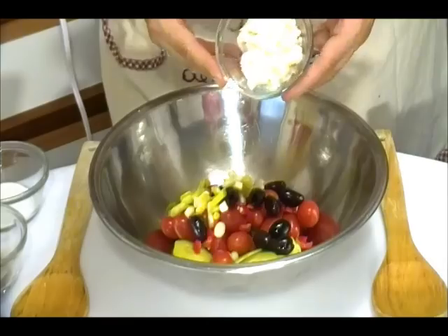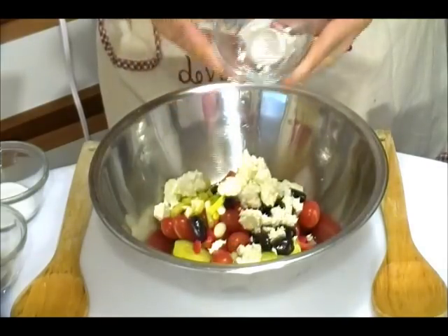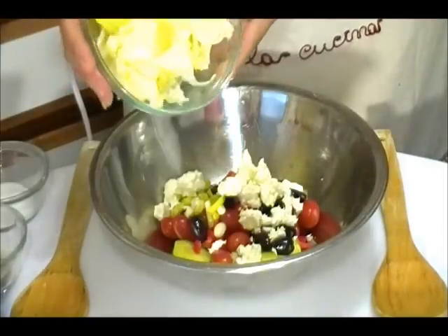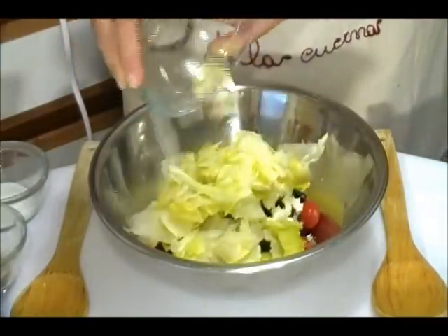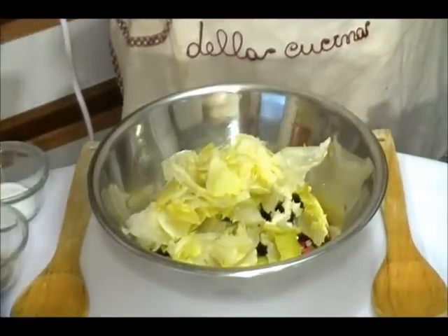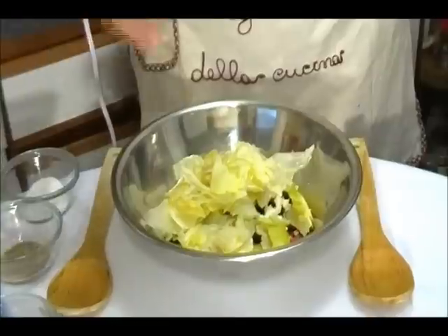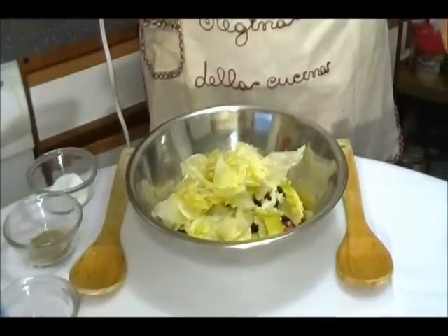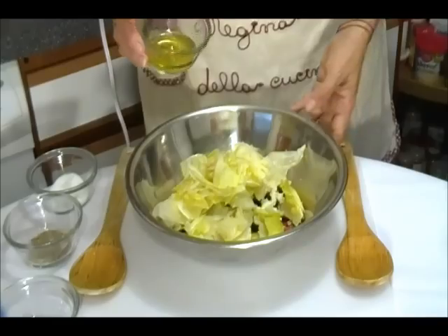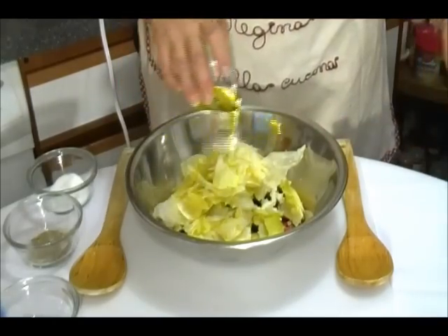Now we add 1/2 cup low-fat feta cheese, now we add 2 cups leaf lettuce, 1/4 teaspoon black pepper, 1/4 teaspoon salt, a little bit of lemon and olive oil — ready to mix together.